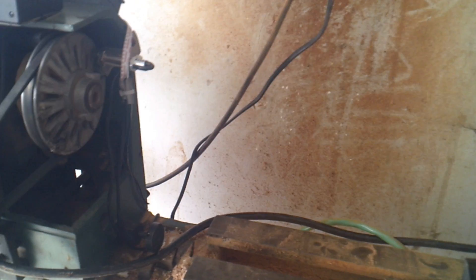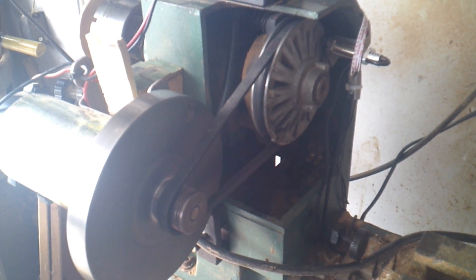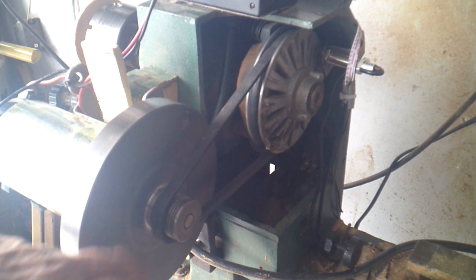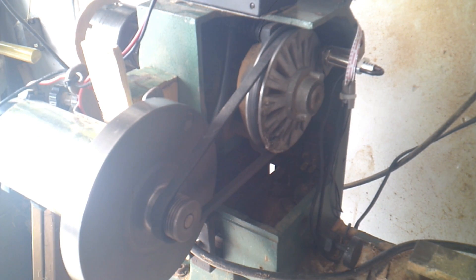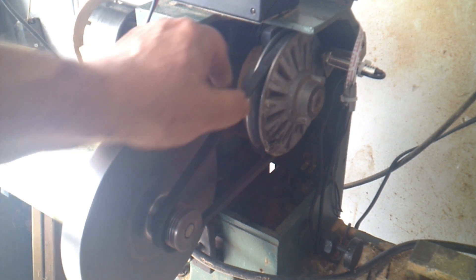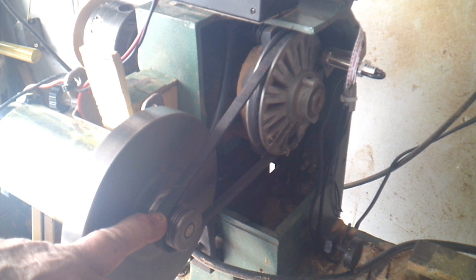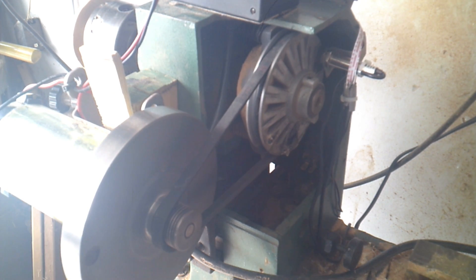As you can see, the motor doesn't have a big belt pulley — instead it has a different type of belt with a bunch of serrations. I put the same belt that was originally on the lathe over this serrated pulley, and I didn't have any problem. I thought it might slip and not work, but it worked like a charm — no problem at all.